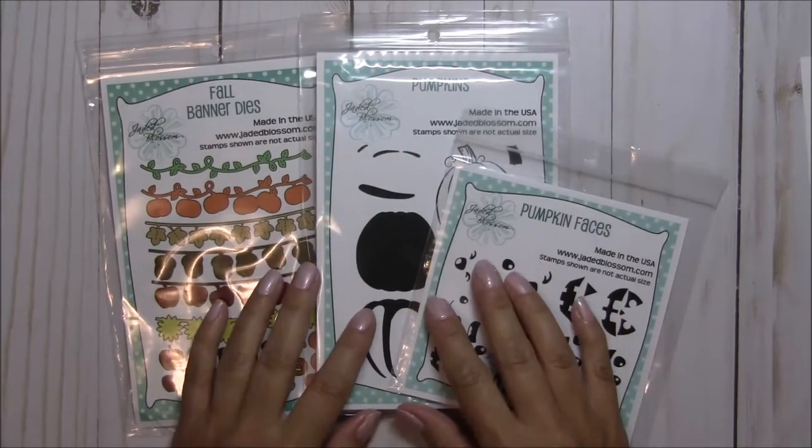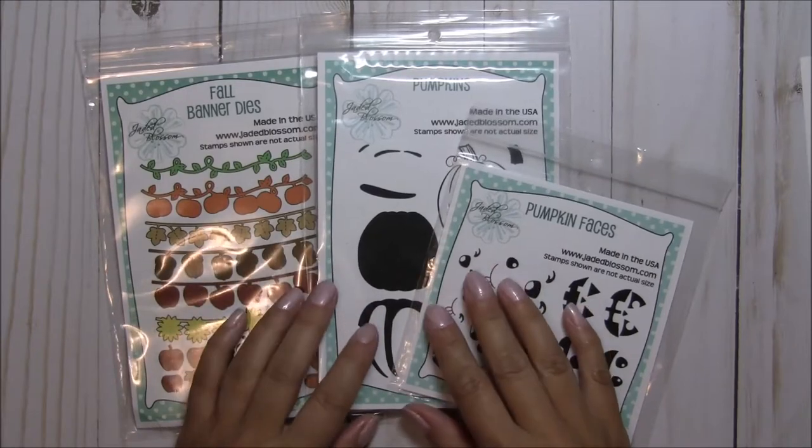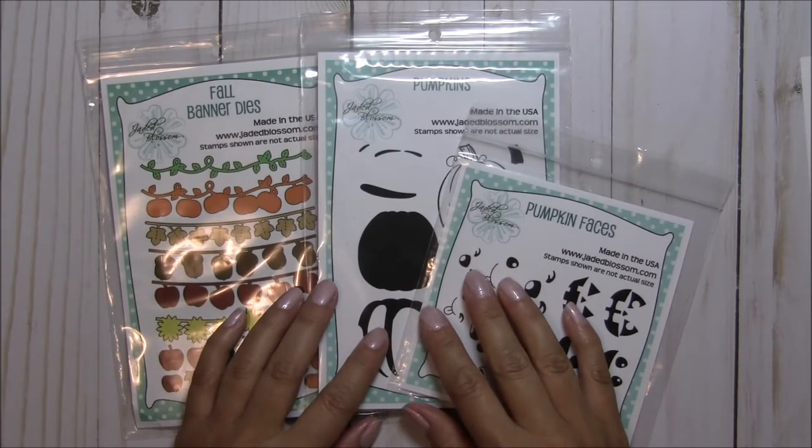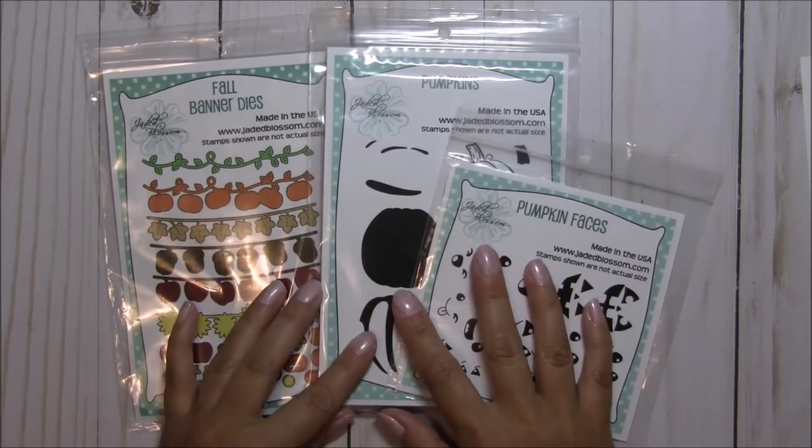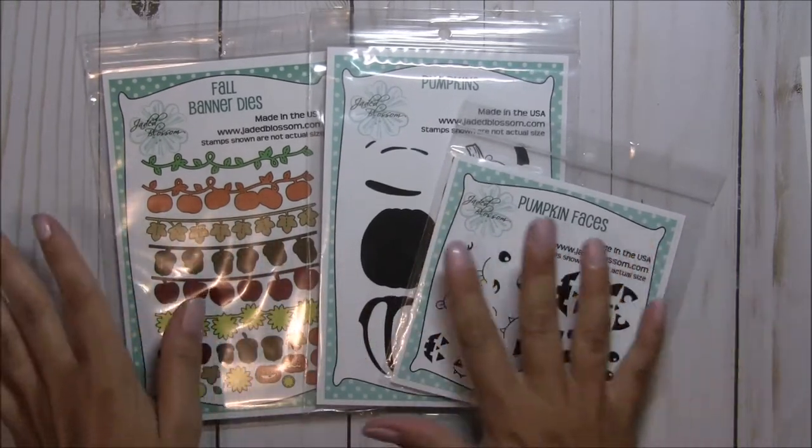Hey everyone, it's Tina the Scrappin' Rabbit and today is day one of the Jaded Blossom September 2017 release. I wanted to share with you what we are featuring today — you guys are just going to love it.